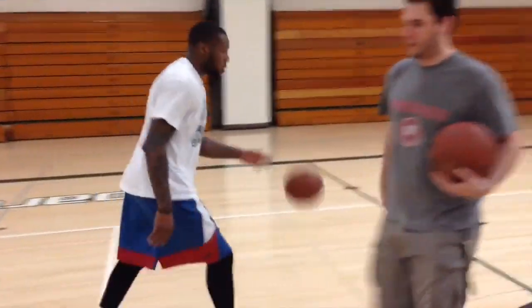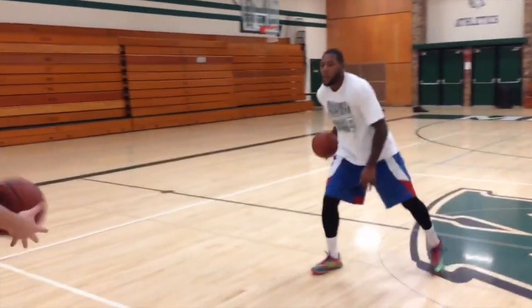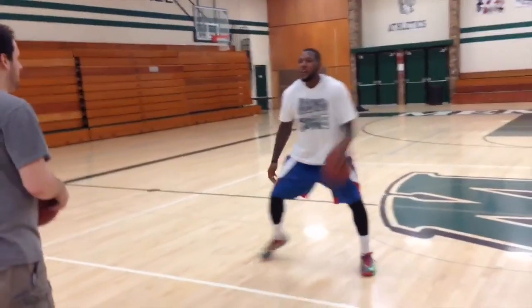Switch around? Yep. Try it again. So, opposite hand — you throw it to the opposite hand.